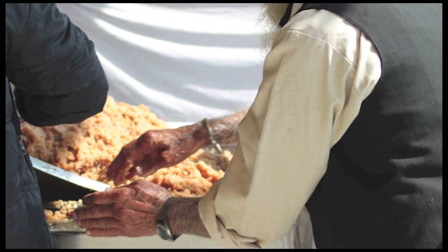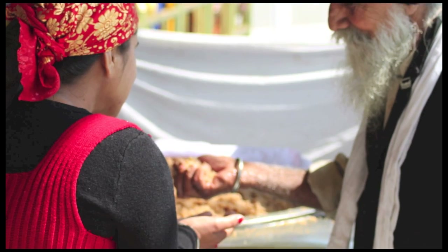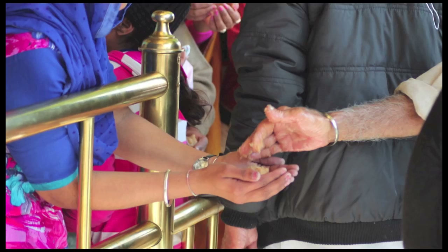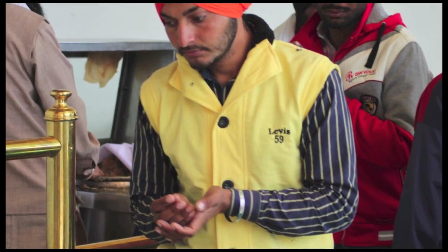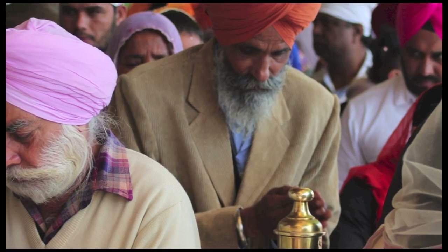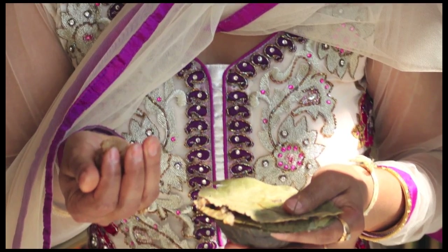A second sevadar uncovers a portion at a time and distributes it by hand. The prashad is received respectfully by each visitor with hands cupped together. The offering and receiving of kara prashad is a vital part of Sikh hospitality. Each visitor is offered a handful served from the same bowl. The prashad is meant to be eaten right away, but one can also take it home to share with others.